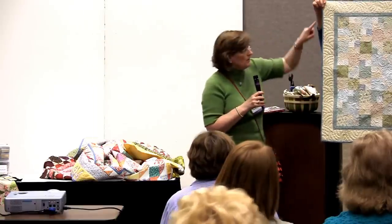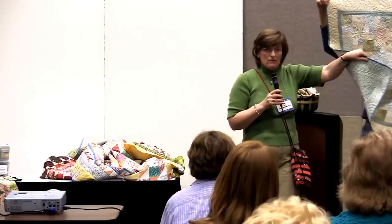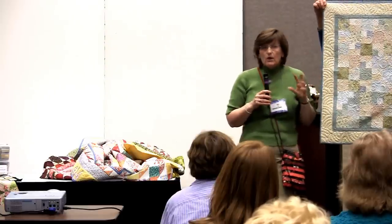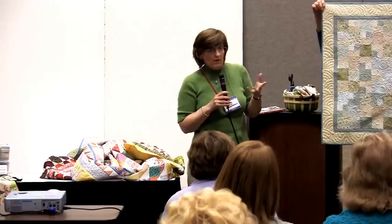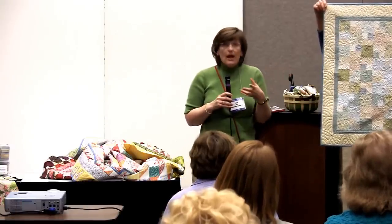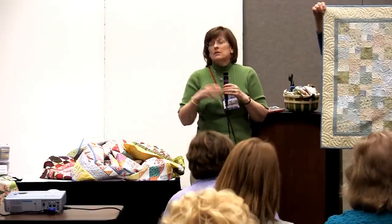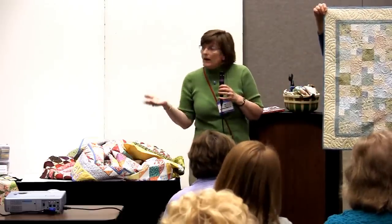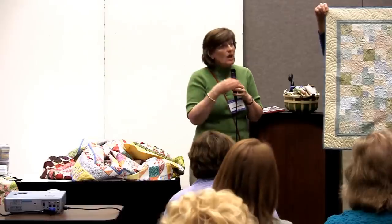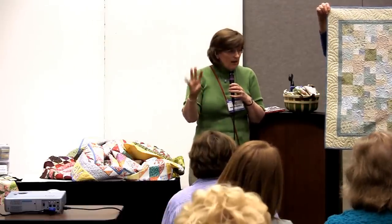And you notice there's some yardage — there's backing fabric, there's binding fabric. So they're going to be in your store using their scraps, feeling better, feeling less guilty, and you have an opportunity to talk about selling the yardage. You've also got a captive audience. The cutting workshop is designed to be very straightforward — a very easy two-hour class.